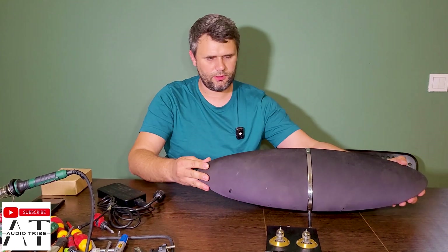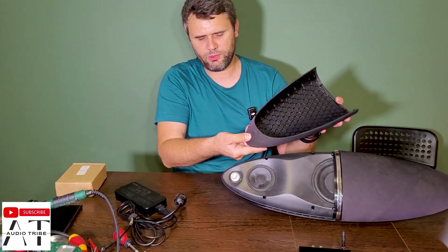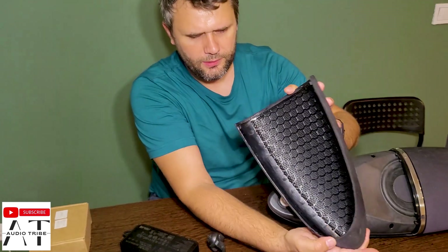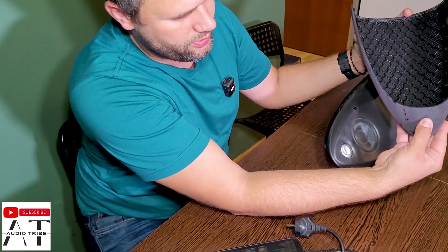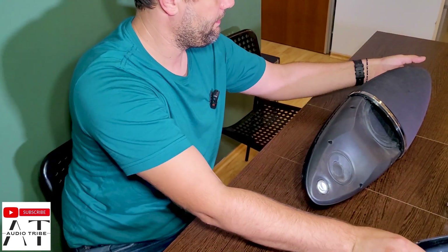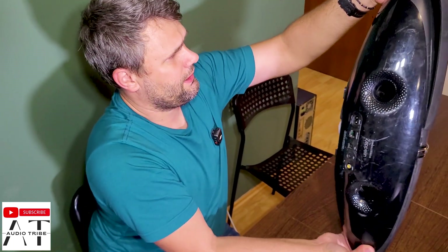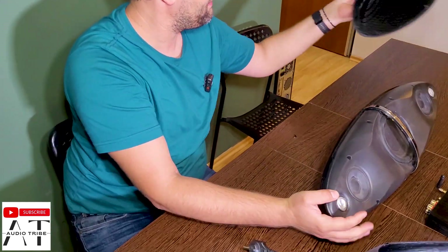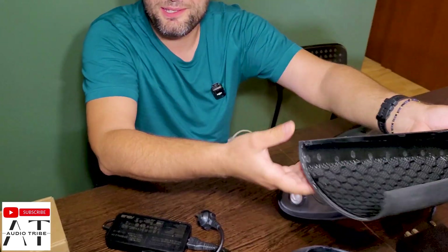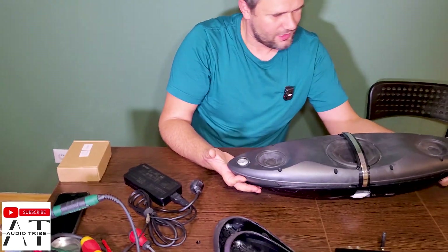For this speaker, first we must take down the covers from the front. There are clips inside which must be pressed — it's hard to see but you must just press here to release the clip. Here is the same. And of course you can break it as I did, but since this is already broken it will work.